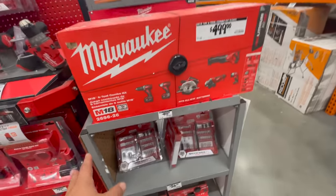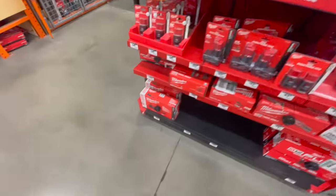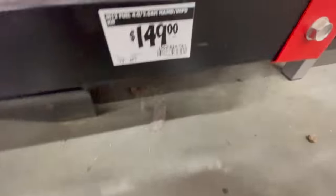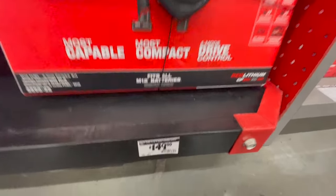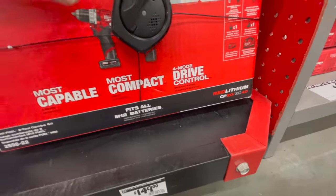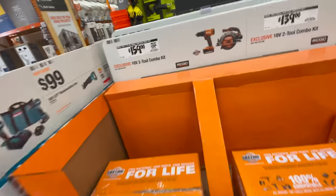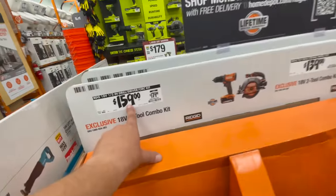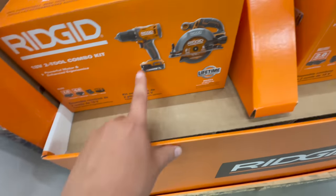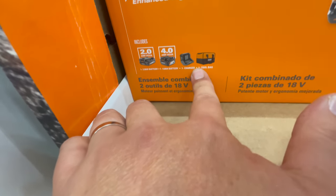All this is normal pricing. The previous-generation tools have a majorly reduced price now — this used to be $229. Moving on to Rigid: $159, was $179, for their drill driver and circular saw kit — six and a half inch, comes with a two amp hour and four amp hour battery, charger, and a bag.